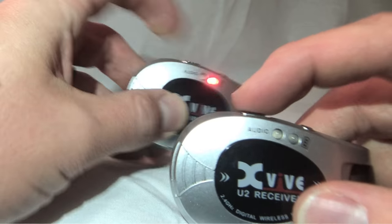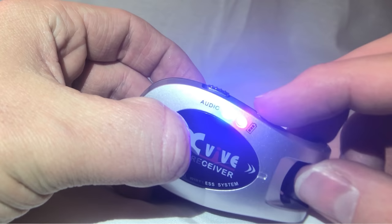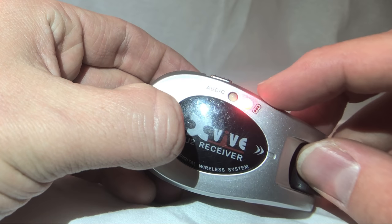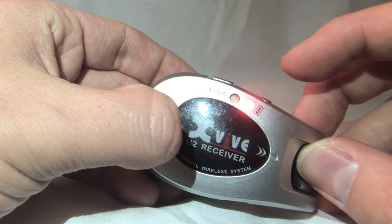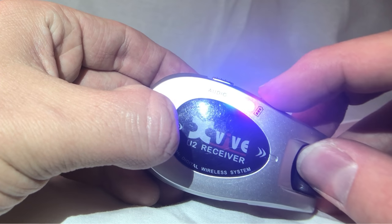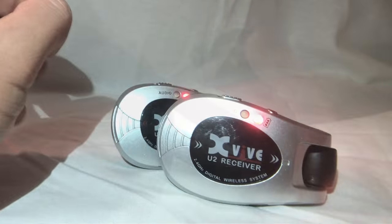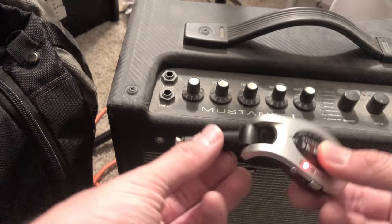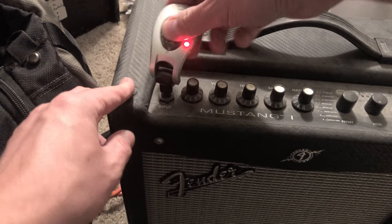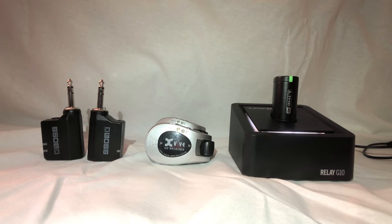The XVIVE is a little bit different. You have to choose one of four channels manually by pushing the channel button. Push it to see what channel you're on, and push it twice to switch channels — two blinks means channel two, three blinks means channel three. It doesn't have the auto-scan option. I've found that switching channels reduces interference a little bit, but it doesn't fully go away. Just something to keep in mind.